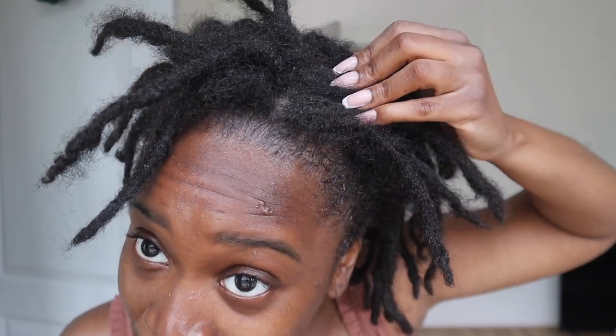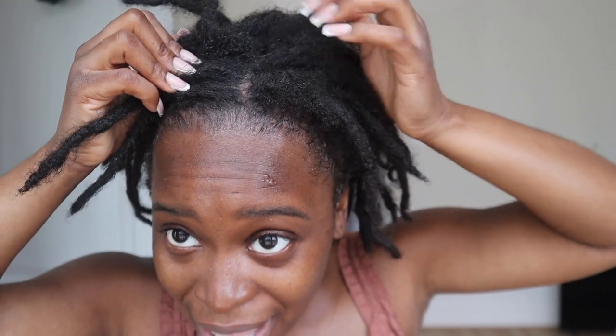I've just been putting wigs on, so it is definitely time for a wash. You guys can see my new growth — like, look at my new growth! My new growth is so healthy. This is like three months' worth of new growth right here.